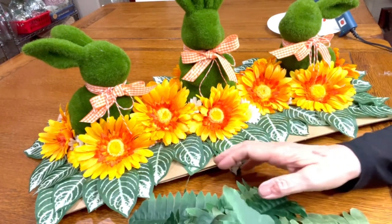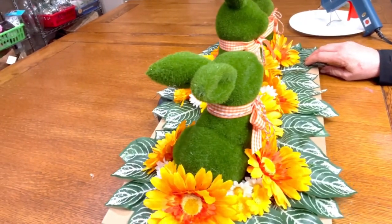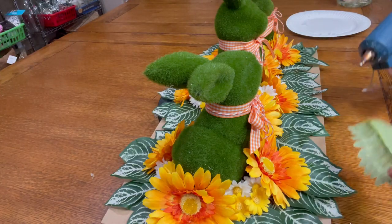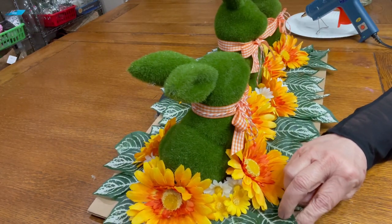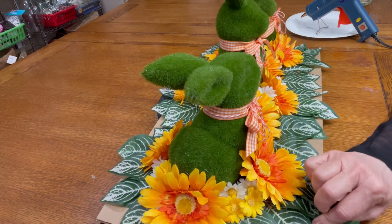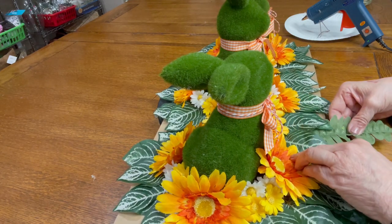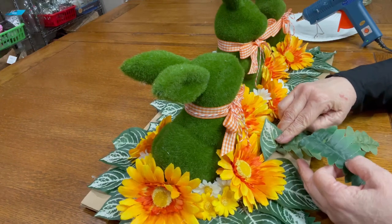Then I took the fern off of the bundles I purchased from the Dollar Tree and I ironed every single fern because they were all crooked and twisted — I have this tiny little craft iron that was perfect to do it. Then I took each fern individually and hot glued them underneath the variegated leaves. I went all around the board and glued the ferns closely together so that none of the board was showing, and the ferns ended up hanging off the end of the board two, three, and in some places maybe even three and a half inches.